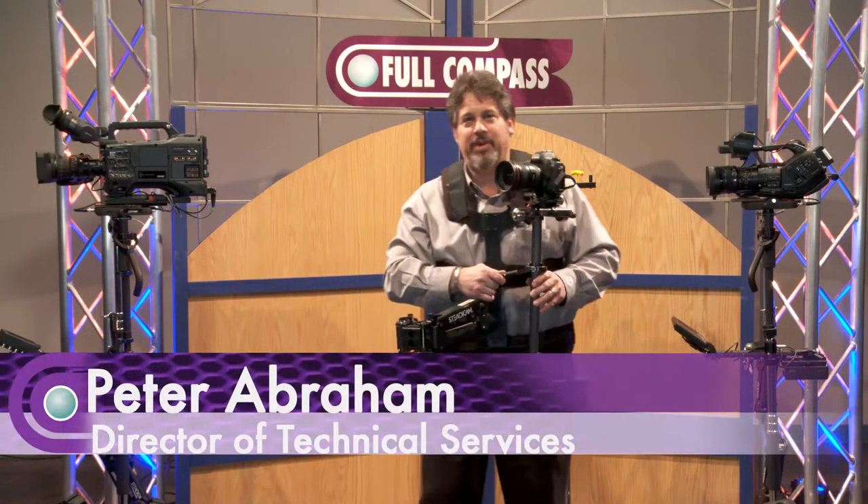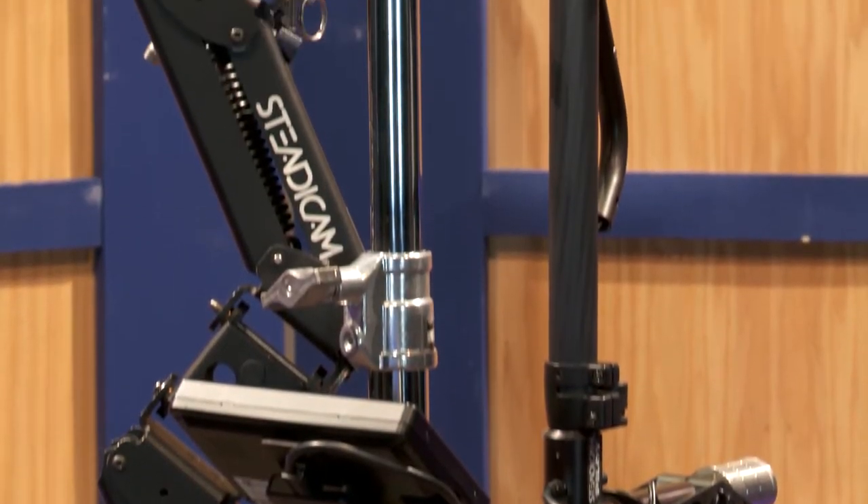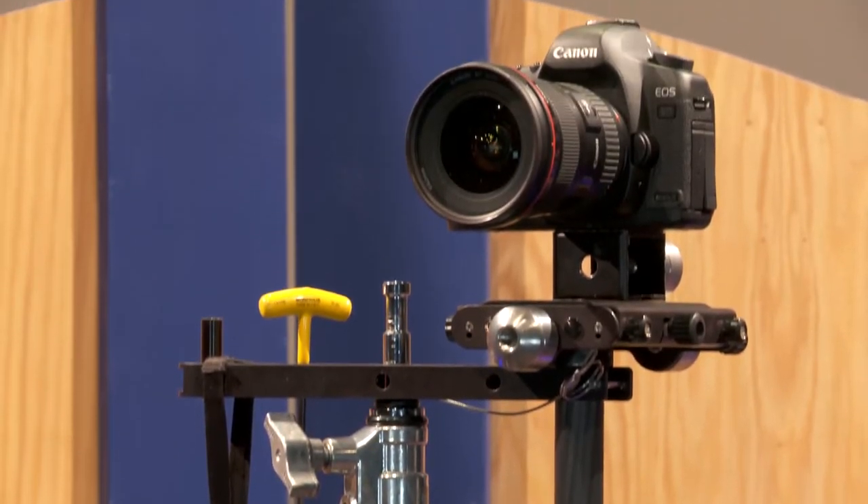Good afternoon. I'm Peter Abraham with Tiffin. This is the Steadicam Pilot — this wonderful, elegant, super lightweight Steadicam can handle cameras with a net camera capacity from two to ten pounds.